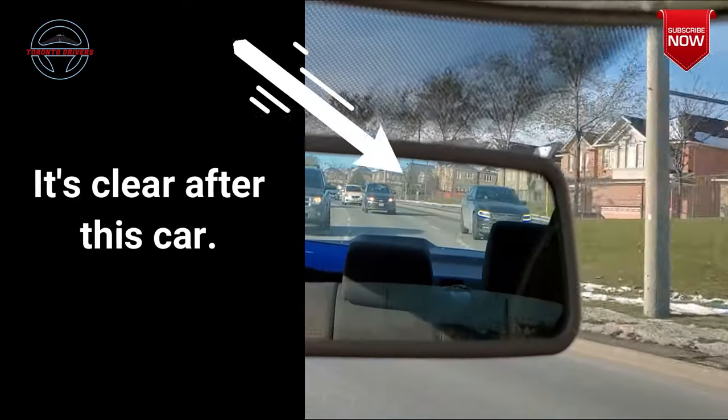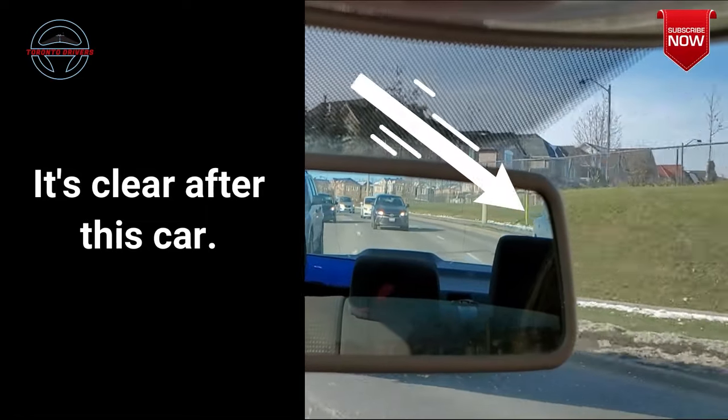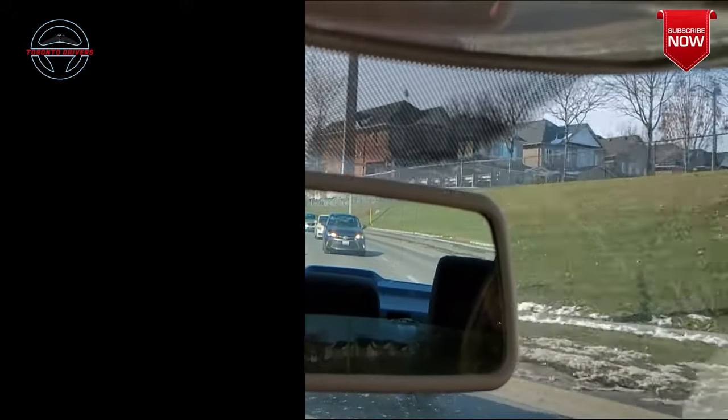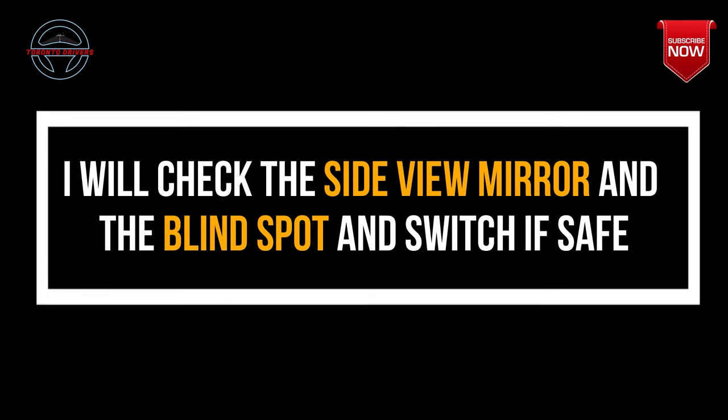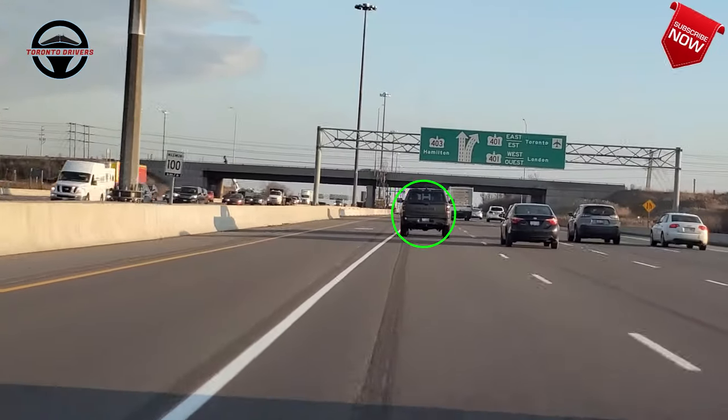The rear view mirror gives you 80% of the clarity, and the remaining 20% you get from the side view mirror and the blind spot check. I see that it's clear now and in two to three seconds this black car is going to pass me. Now that everything behind me looks very clear, I will quickly glance at the side view mirror just to make sure there's no car beside me, then do a quick blind spot check and change lanes safely. This is how experienced drivers make quick decisions while changing lanes.